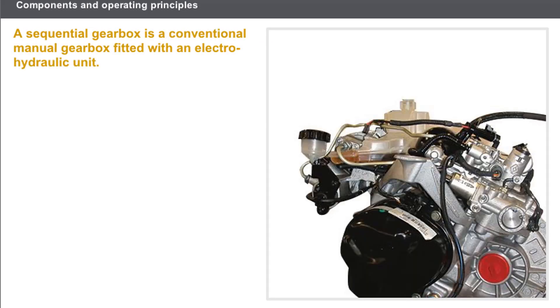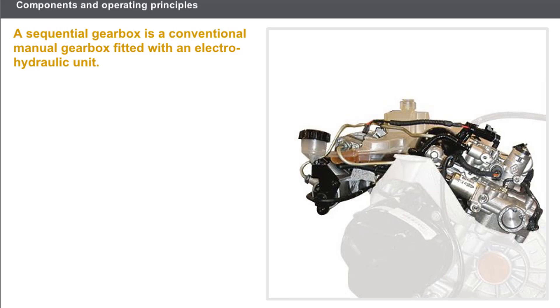A sequential gearbox is a conventional manual gearbox fitted with an electro-hydraulic unit. The electro-hydraulic unit operates the clutch, selects and engages the gears automatically. To make way for the mounting of the electro-hydraulic unit, the external manual gearbox controls have been moved.